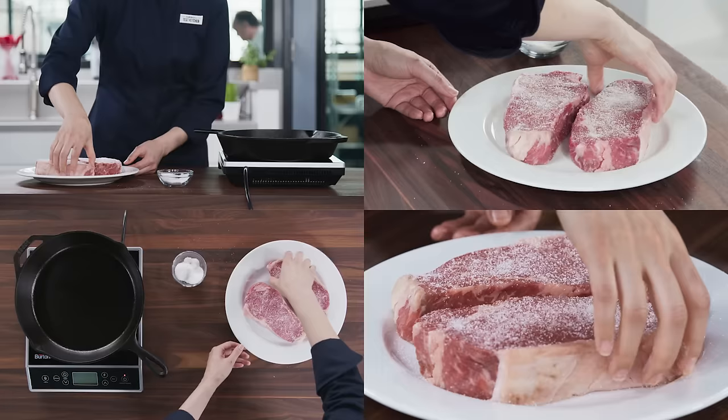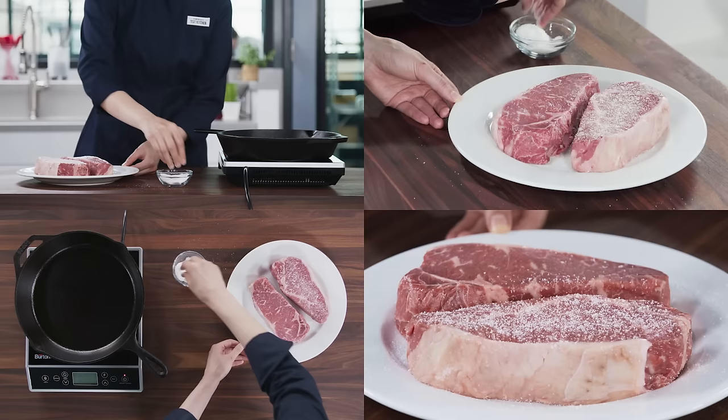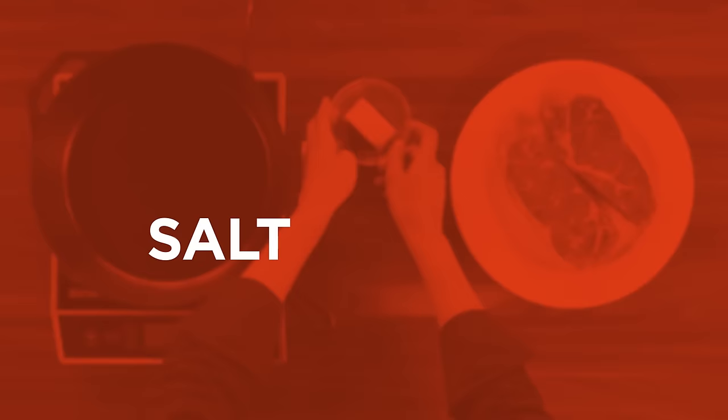We're starting with two boneless strip steaks each about an inch and a half thick. Sprinkle each with a teaspoon of kosher salt and let them sit at room temperature for at least 30 minutes but not more than an hour. This is also a good time to grab half a stick of butter out of the fridge — it'll need about 30 minutes to soften.